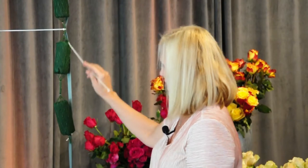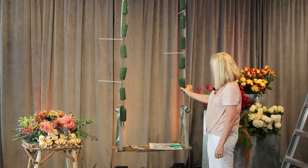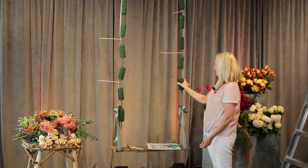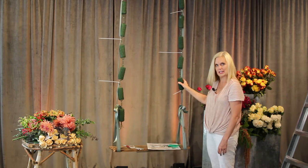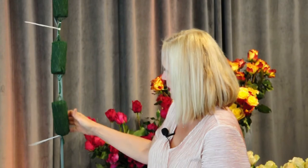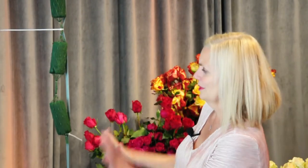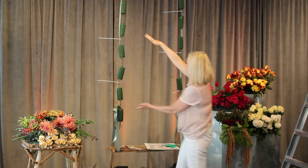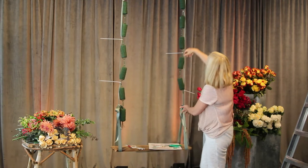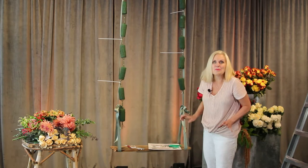Check this out — this is our oasis garland product. It has little tubes, or sausages, of oasis in a net. I soaked it about 24 hours — I threw it in a bucket with a little bit of preservative. Then I zip-tied every two sausages. You can see I did a little asymmetrical design — there's a shorter piece here and a longer piece here, because I wanted some drama.